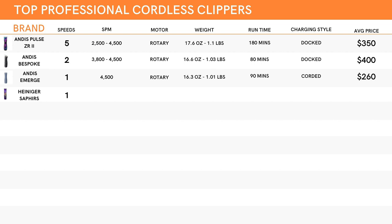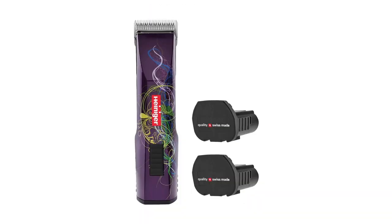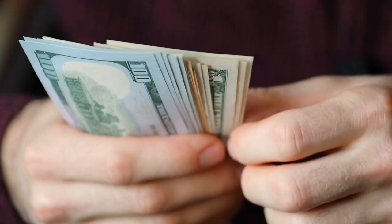Let's move on to the Heinigers, and I have to say these are a personal favorite of mine. The first one I'm going to touch on is the Sapphire. They have just one speed setting, but that setting boasts 5,300 strokes per minute — pretty powerful, more so than any of the Andis clippers. They are a rotary style motor and have a weight of about 15 ounces, equivalent to about 0.93 pounds. It has an excellent runtime of about 120 minutes and uses a dock as its charger. Heiniger clippers do have the option of two batteries, so that backup battery charging on the dock while you're using the clippers will get you an additional 120 minutes. Price-wise, it clocks in at about $380 for the single-battery version.